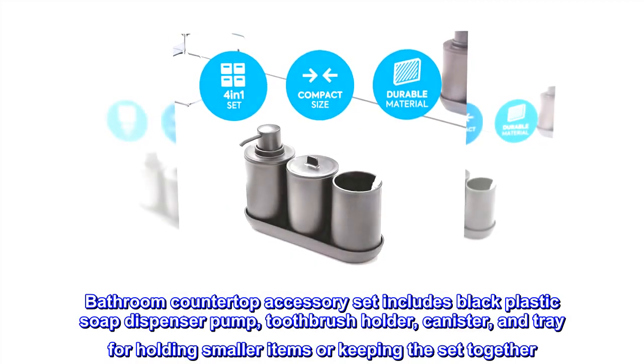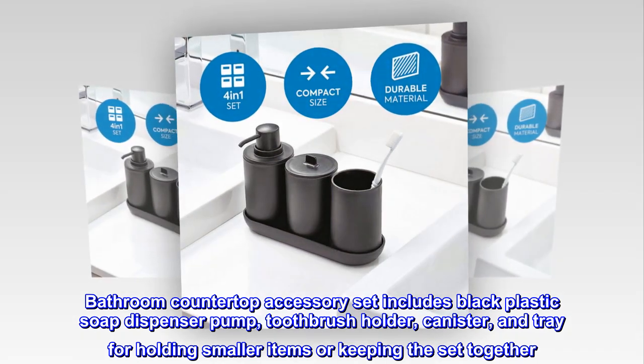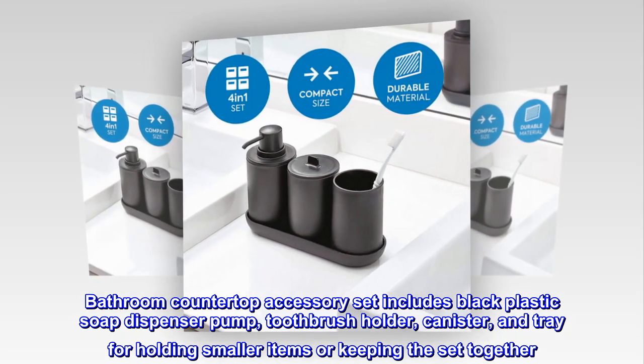Plastic. Bathroom countertop accessory set includes black plastic soap dispenser pump, toothbrush holder, canister, and tray for holding smaller items or keeping the set together.